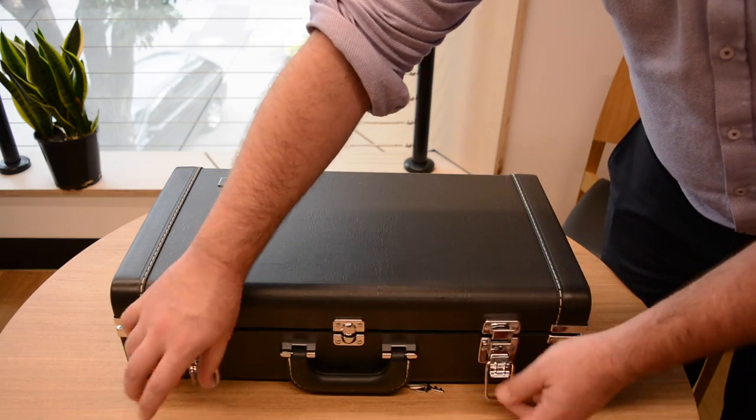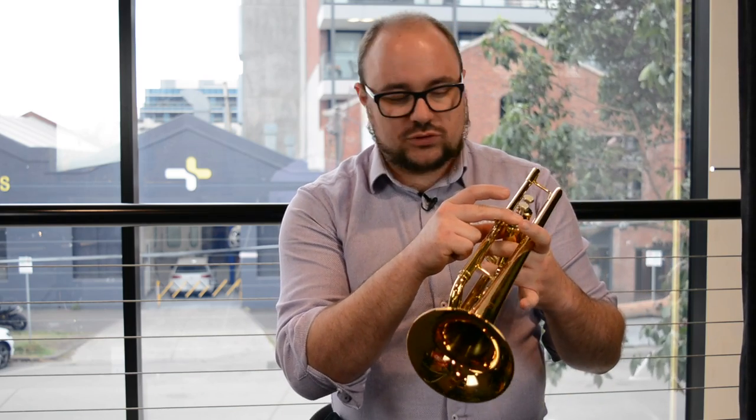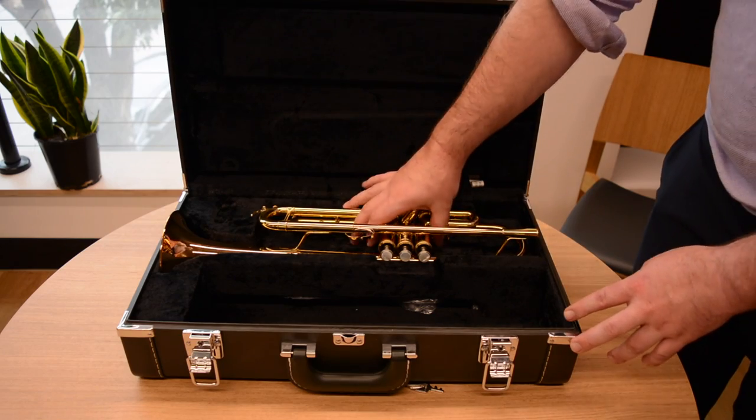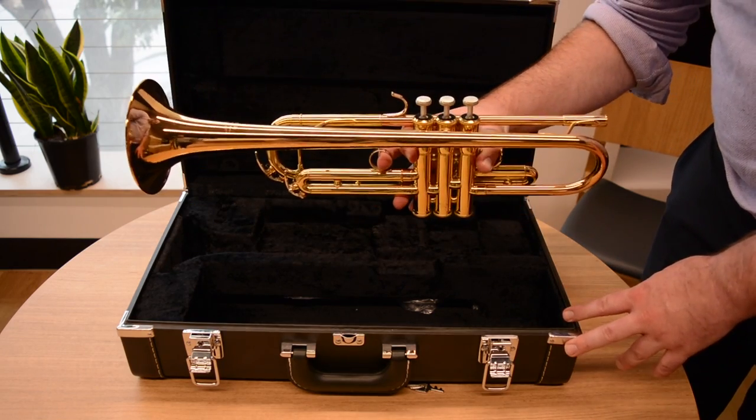Trumpet maintenance and handling are very important. These, even though they're made of metal, aren't exactly bulletproof. It's important to take care when you're taking your trumpet out of the case. Even though these are locked in pretty well, they can sometimes slip out during transport. So just make sure that you hold it via the rings and around the valve cluster as best as you possibly can.